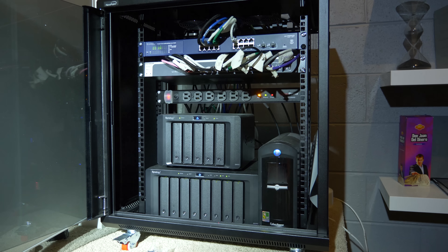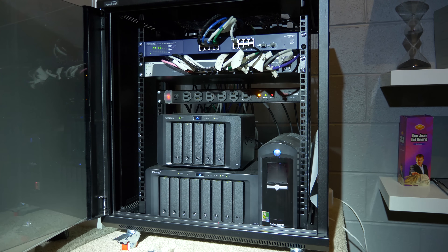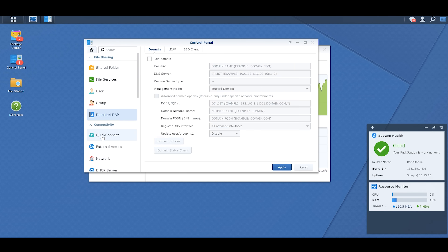Now in all honesty, this server is probably overkill for you. It may even be overkill for us, but we needed more space and we wanted more speed. And this thing is all about moving over to 10 gigabit. We love Synology products because they are so simple to use. They have their own operating system called the Disk Station Manager that anyone can instantly figure out.